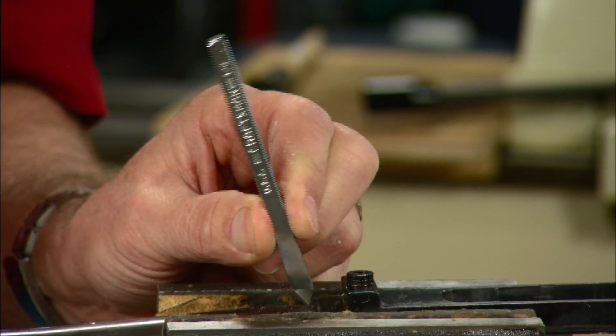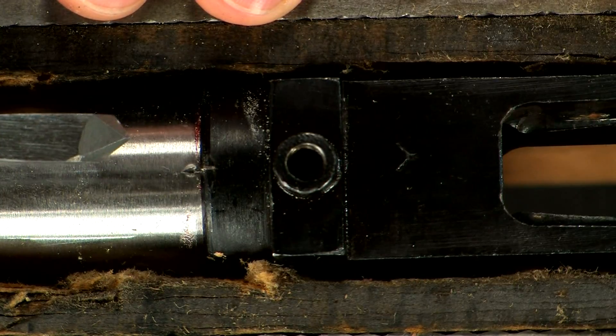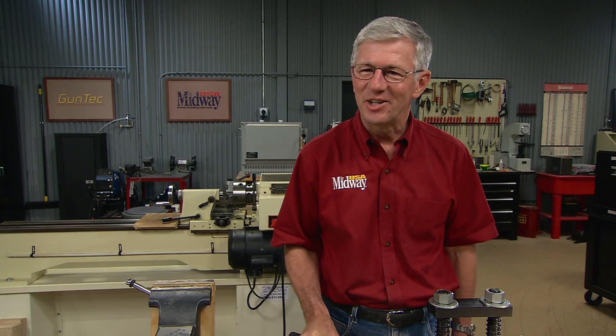Witness marks are the finishing touch. So that's what you can do with a barrel vise and an action wrench. I'm Larry Potterfield with MidwayUSA and that's the way it is.